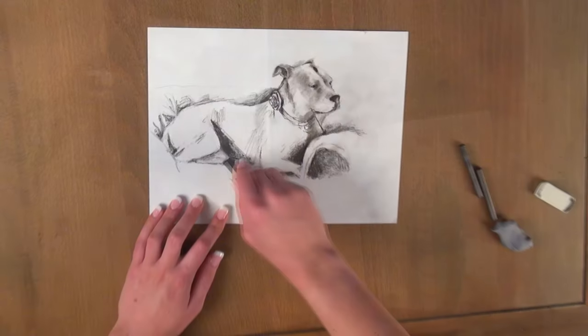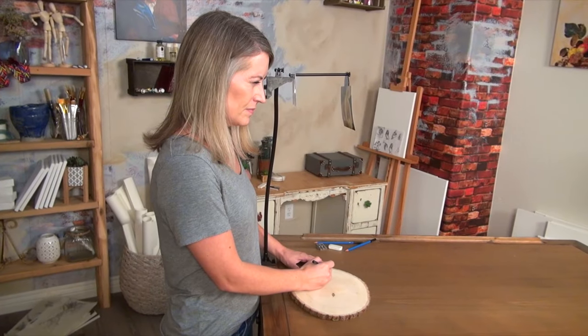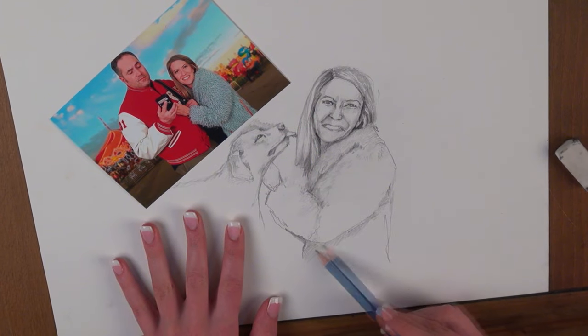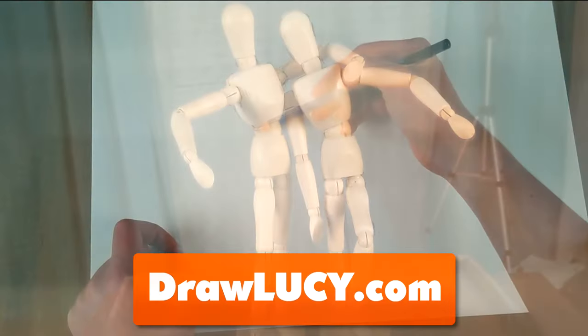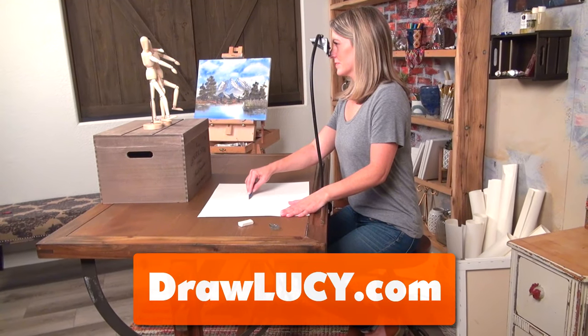Paint your family or friends. Draw a charcoal portrait of your dog. Paint a stunning landscape. Add images to crafts. Recreate the last six months without that flaky ex-boyfriend. If you or someone you know wants to draw faster and better with the magic of the old masters, click the link below or go to drawlucy.com and order your Lucy drawing tool today.